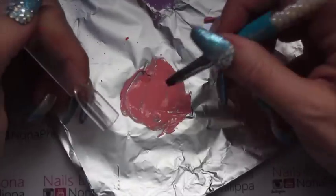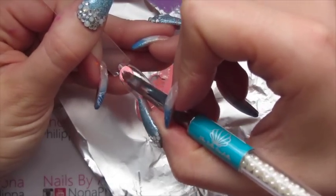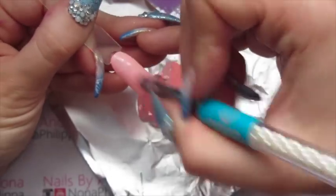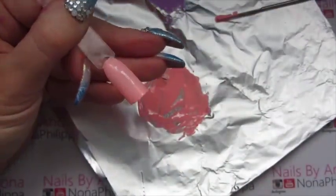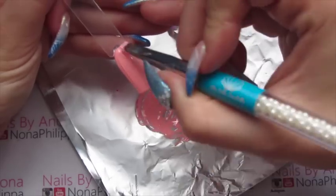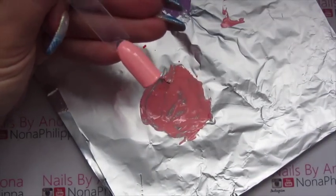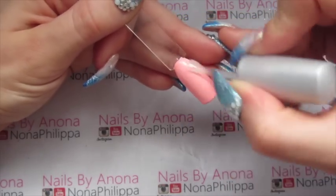Same thing again - get the gel brush and start painting it onto the nail pop. Cure that in the lamp, then go in with the second colour coat, cure in the lamp again, and just to finish this off, top coat, cure, and wipe off the inhibition layer - and then it's done.